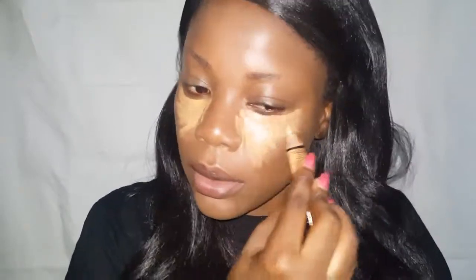I like to apply it to my under-eye area, my chin, my cupid's bow, the bridge of my nose, and my forehead. Then using the same beauty blender I used to blend the foundation, I go ahead and blend all the highlighted areas.